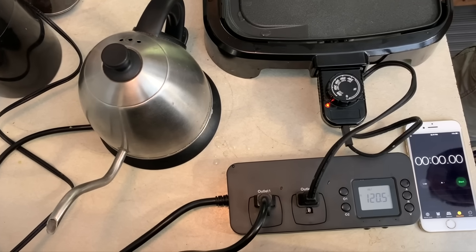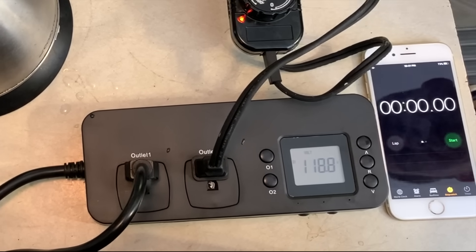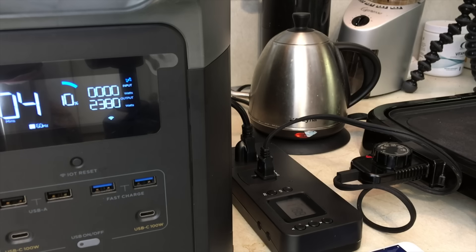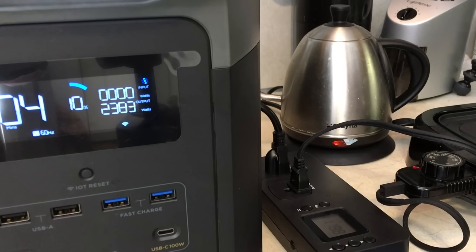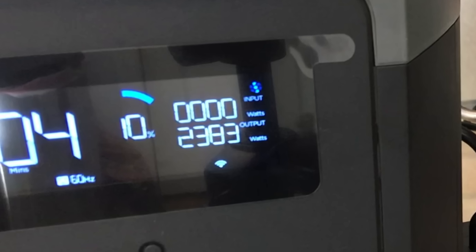When xBoost is enabled and the power draw goes above 2400 watts, the system will lower the voltage to meet the current demand. You can see here that when the kettle and the griddle are running with xBoost on, the voltage is lowered from 120 volts to 118 volts. This lowered voltage applies across all six AC ports, and on the display with xBoost on it keeps the inverter from outputting more than 2400 watts.